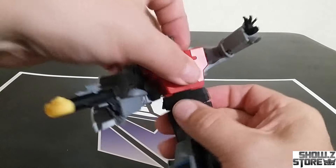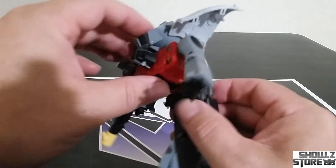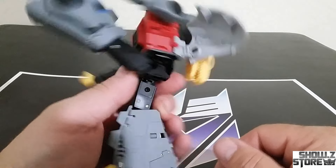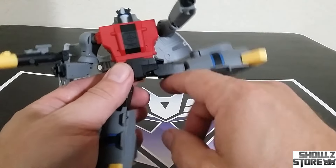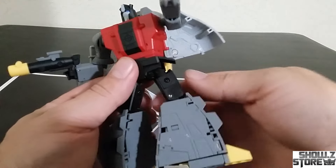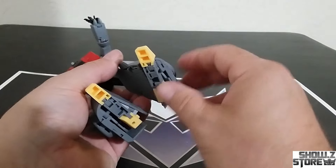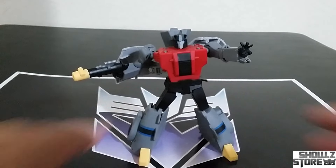We have a waist swivel and an ab crunch — Magic Square has to have an ab crunch, it's just the way they work. We can do some showgirls-type pose with that hip-hiding hip flap. Love it — they keep doing that. The leg goes out to a little bit past 90, and there's a thigh swivel built in with quite a bit of range, plus double joints at the knee. The whole foot moves around and you can get a little bit up and down in the toe as well.